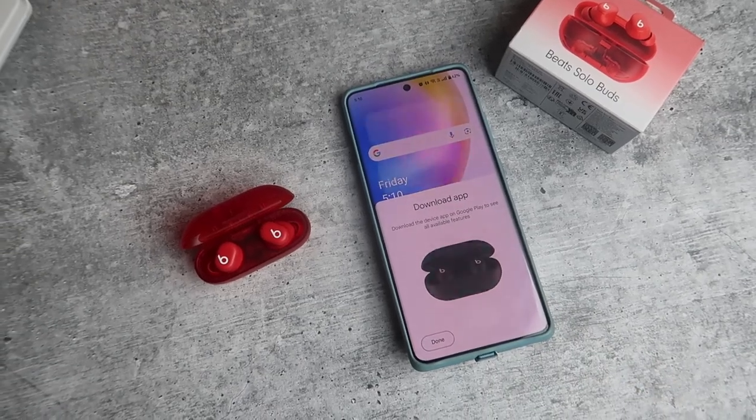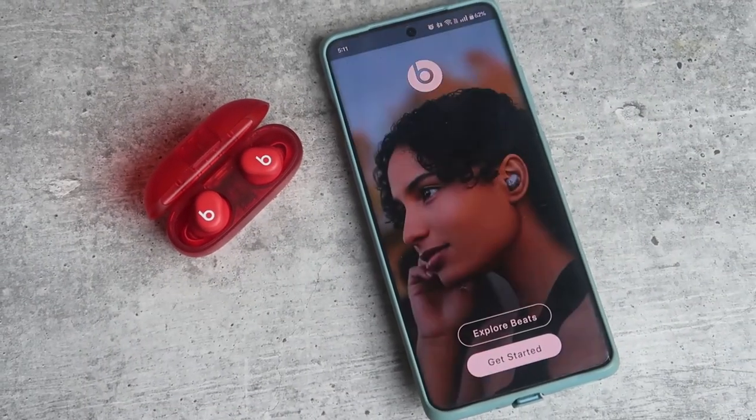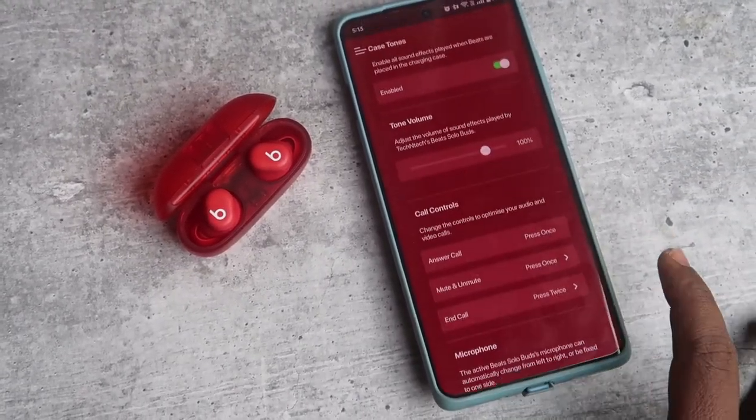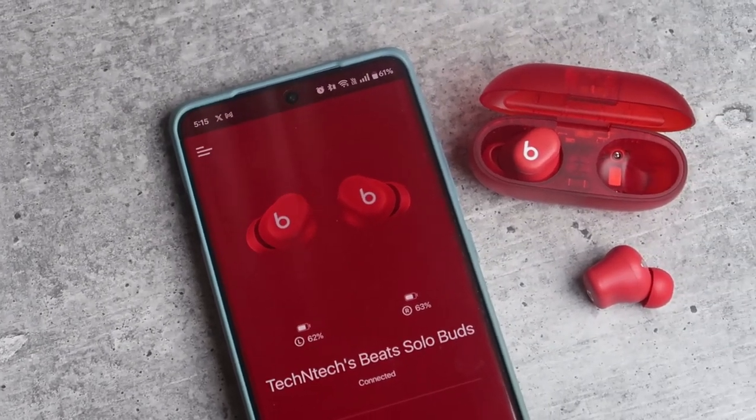For Android, you need to install the Beats app from the Google Play Store, and after installing you can use all the features and customization. Overall, this is how you connect the Beats Solo Buds to any new device — whether it's Android, iPhone, or Mac. First, enter the manual pairing mode, and after that you can see the Beats Solo Buds in the Bluetooth available devices list and easily pair.